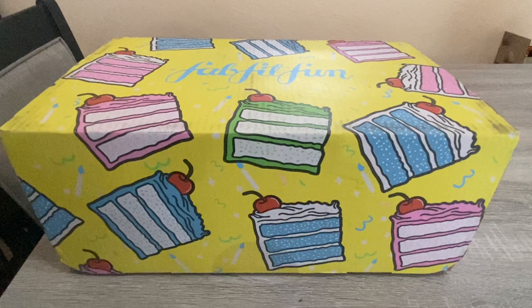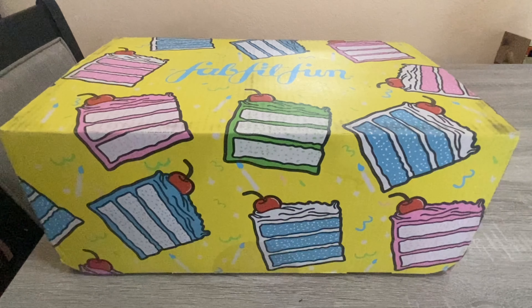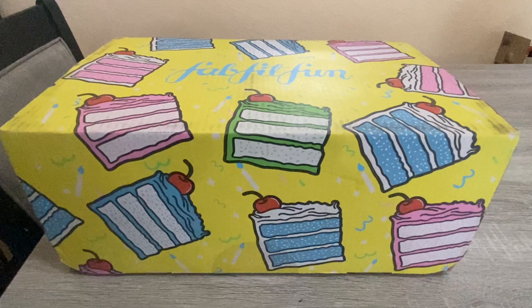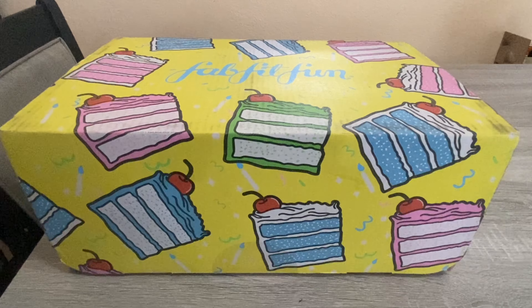Hi everybody, thank you for watching. Here is another FabFitFun unboxing video. I actually got this box while I was on holiday — February 1st was when I was able to go in and customize my box, and when I came home on Sunday from my trip the box was waiting for me. The kids brought it into the house so it has been here since Sunday. I have been quite unwell since coming back — we got a little sick the last leg of the trip and it has followed us home.